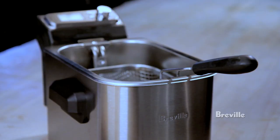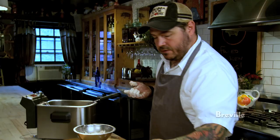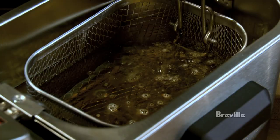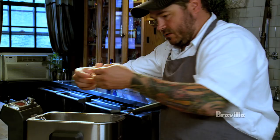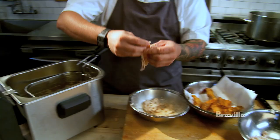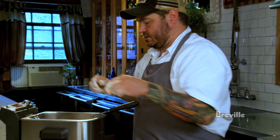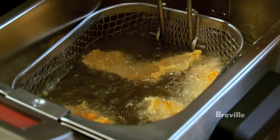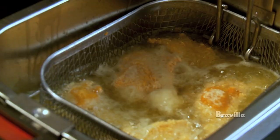Now they're all breaded and ready to fry. I've already preheated the fryer to 350 degrees — you want that nice sizzle when you drop it in, that's a good noise. Putting them in and making sure they're flat so they fry evenly. I prefer peanut oil, which is getting harder and harder to find in restaurants these days because of allergies, but at home that's what I use. It's important that you don't overcrowd — just put a nice even layer in so it fries evenly.